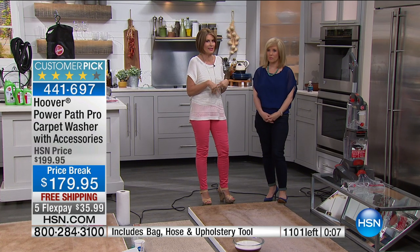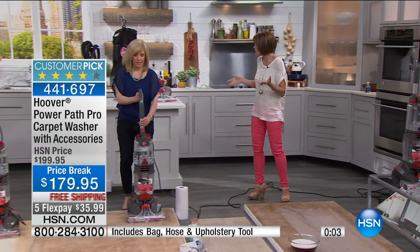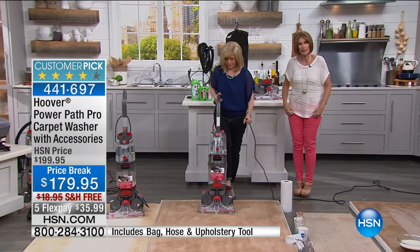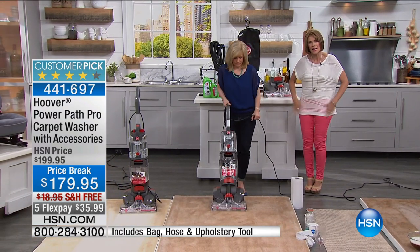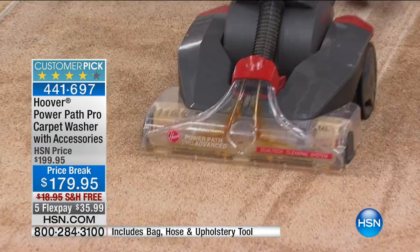For the price of having those guys over one time — or why do that? Do your own cleaning; it's going to feel so good when you do it. This is Hoover at its best — really getting those carpets clean. Again, if you think about fibers, it's not enough to just brush them off. They have to get wet. They have to get clean.